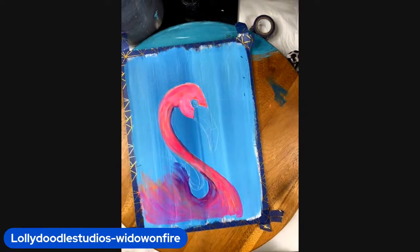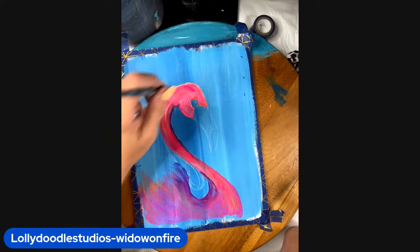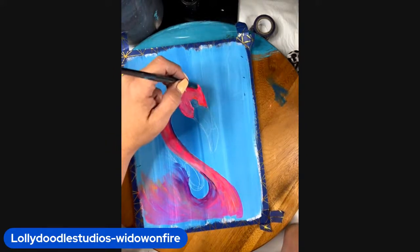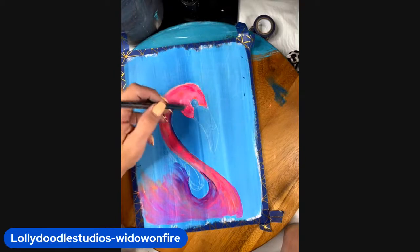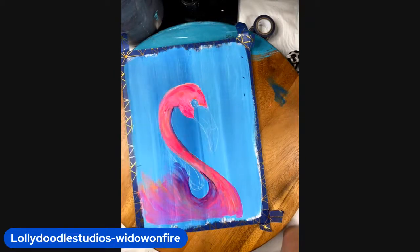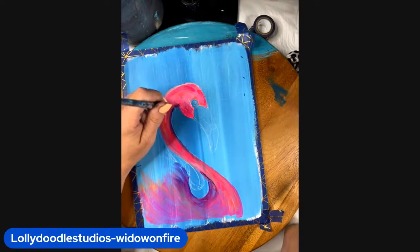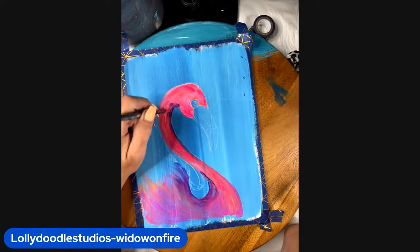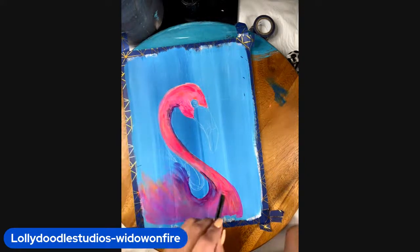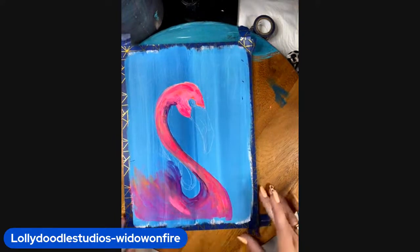Look at that — gorgeous. Just coming in with some more of that bright pink. I'm going to hit a little bit more of that violet, pulling it through to create some depth and shadow. Come back down here and add some more. On my brush I have just some pink and white, and a little bit of that violet is still in there — just painterly strokes, brightening up certain areas.